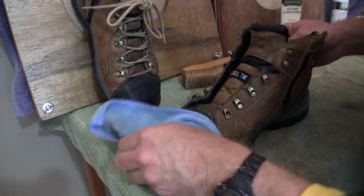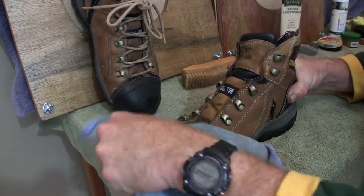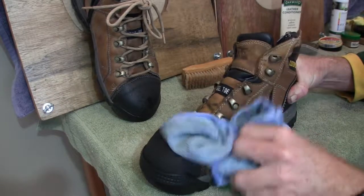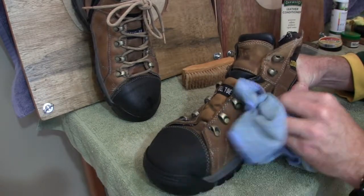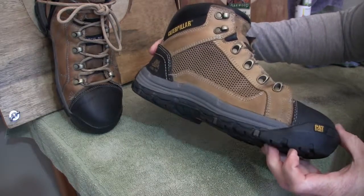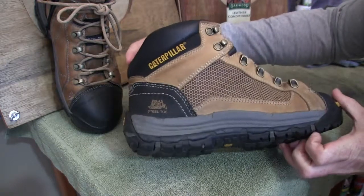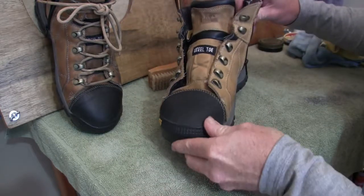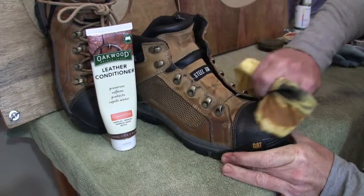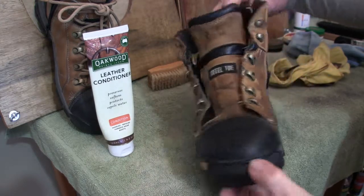Okay, then just give it a wipe down, do the whole boot, and once we've finished we'll let it dry. The boot dried after we applied the cleaner with the water and it's come up really well — really nice. I think it came up better than the first boot actually. Alright, so we're going to apply the leather conditioner. Finished applying the leather conditioner — we'll give that time to permeate.